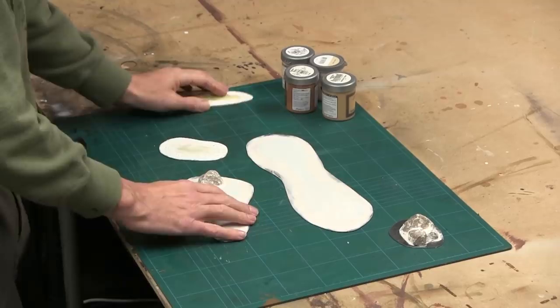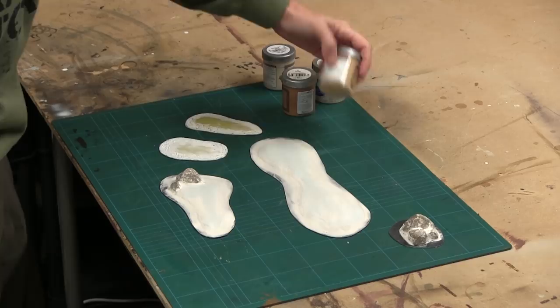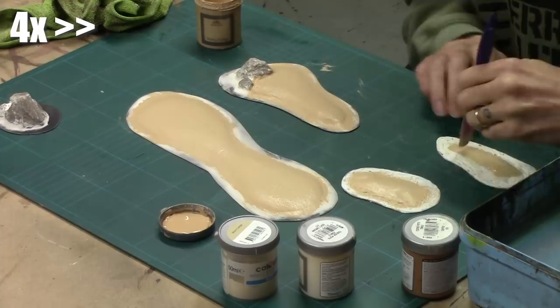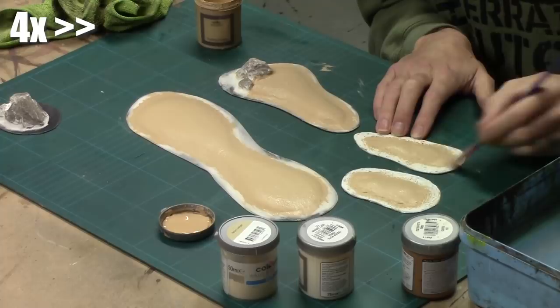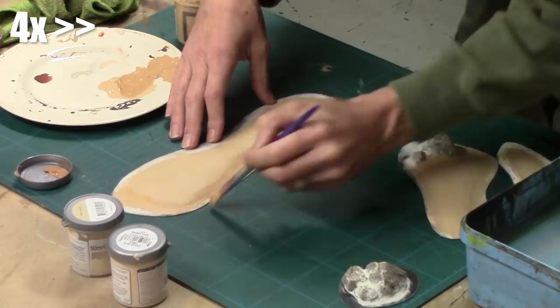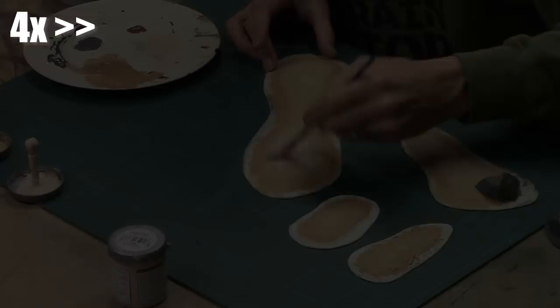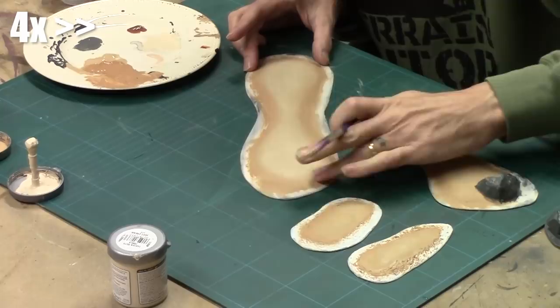We start off with a base coat of mid brown with a touch of dark brown to make it a little bit richer. Once we've got a smooth covering of our base coat it's time to start stepping it up - mix more of our core brown-cream in and then our lighter beige at each stage, narrowing down where we're putting the paint to more and more of the center raised bits of the sandbars. I'm using my finger to smudge the lines in between and get a nice transition.